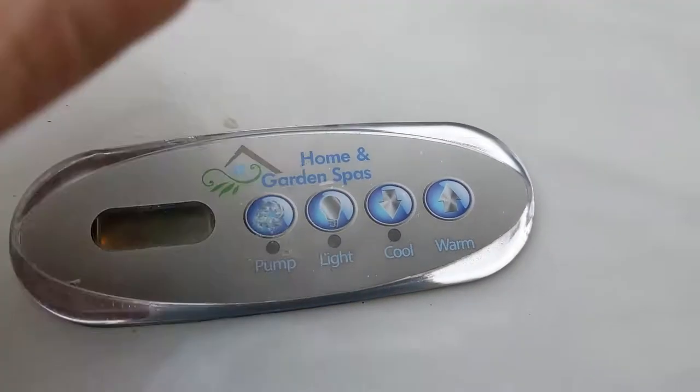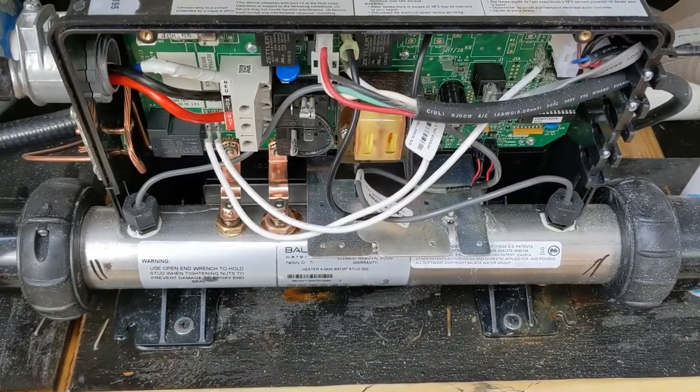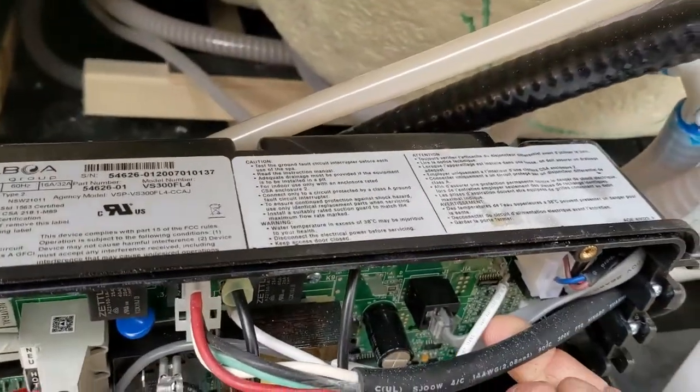So we know we're going to check to see if it's the top side. When you push it there's no clicking. If you heard clicking and there's nothing, check your fuse — test your fuse. Now what should happen is when you look at the top side...